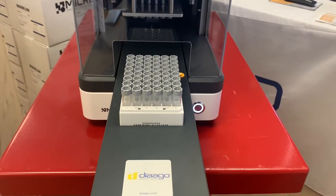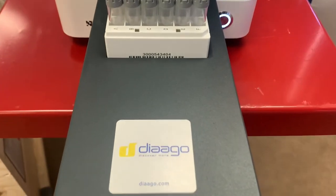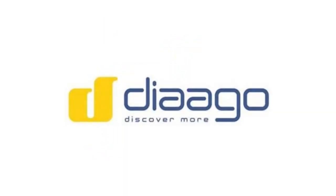Thank you for watching. You can always reach out at diago.com. Thank you for listening.